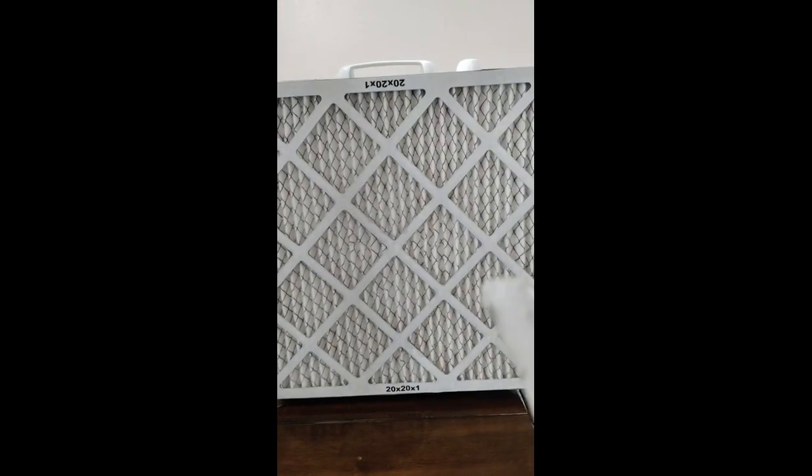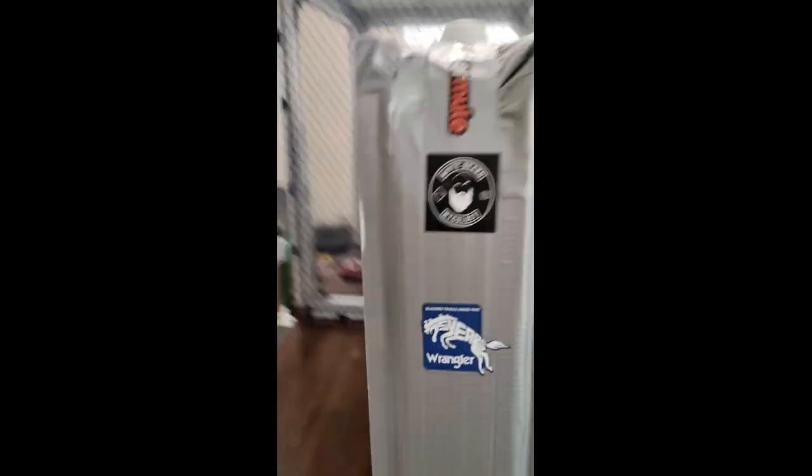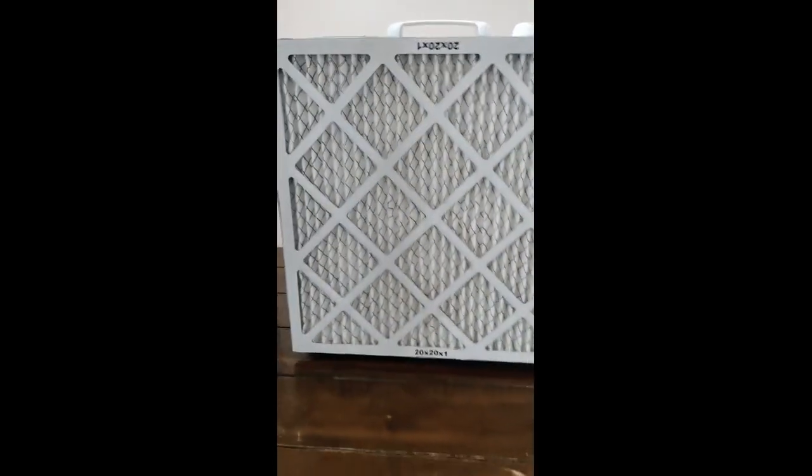I normally change the front filter once a year, and I change the rear filter about every four months. Works like a charm.